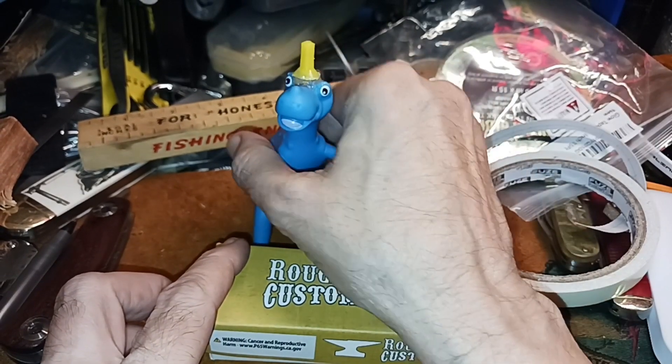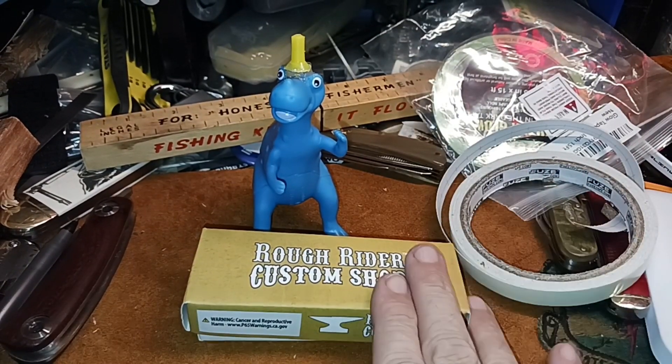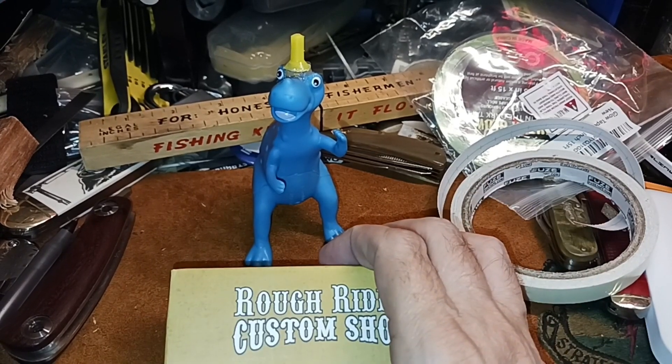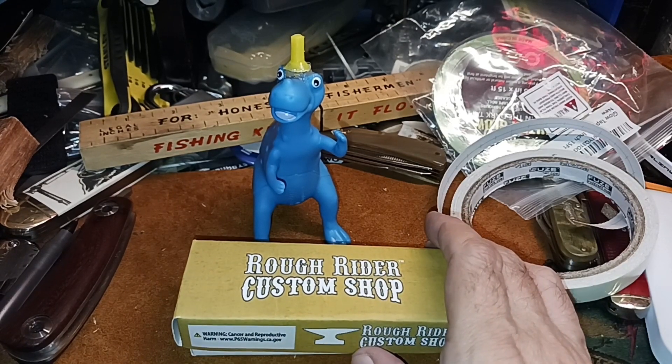Oh yeah, there you go Goofy — he didn't get knocked over, that's pretty good. So yeah, that's another one. Thank you Toby and family for another little kit that one of these days I'll put together. I will do it — I just gotta be in the right put-it-together mood.